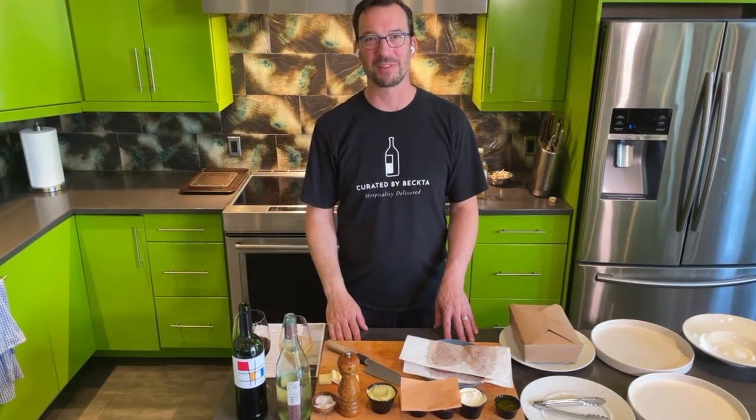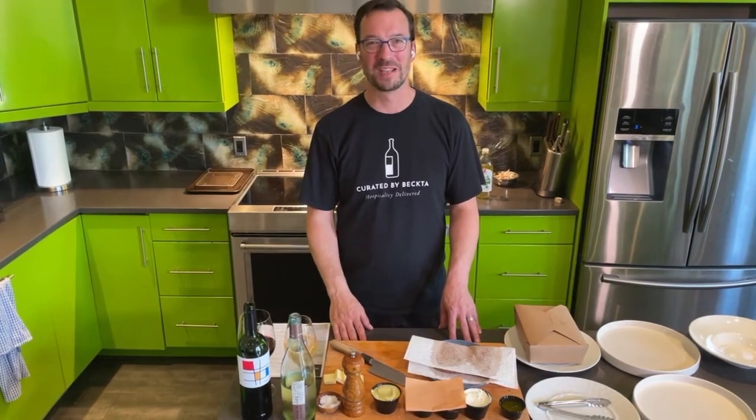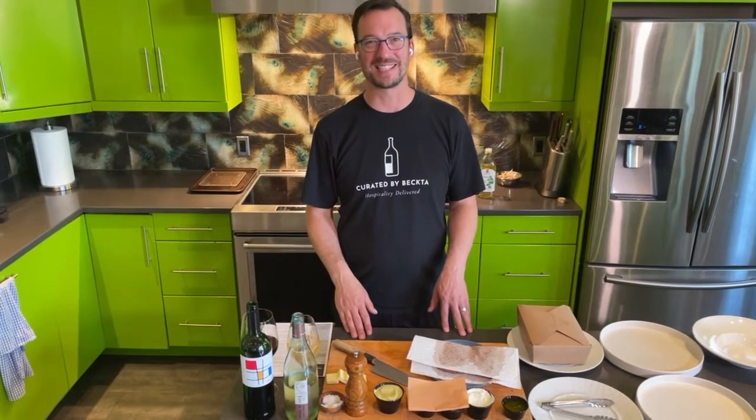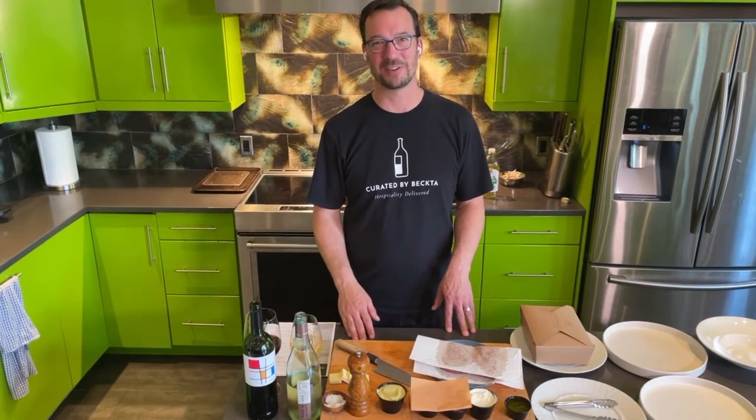Hi everyone. Welcome to Curated by Becta's Meal Kit number 103 for June 2nd to 4th. Happy June! Thanks so much for ordering this week and thanks for letting us be a part of your special celebration at home. We have a beautiful menu for you tonight — some classics that we're revisiting, both on the wine and on the food side. So why don't we go ahead and get started?